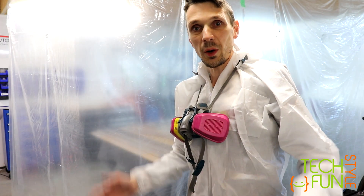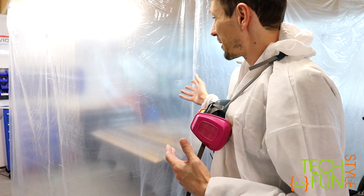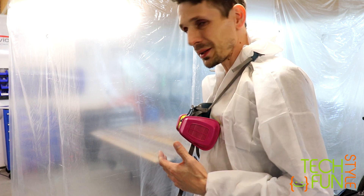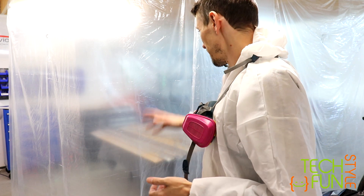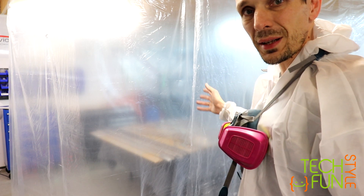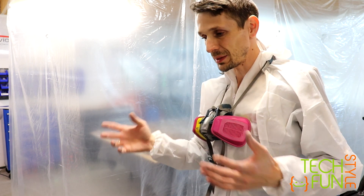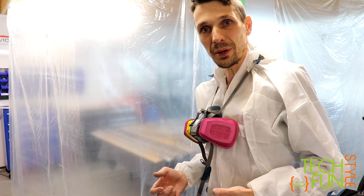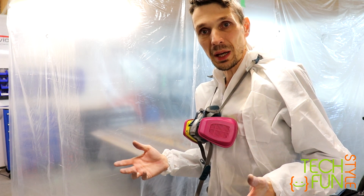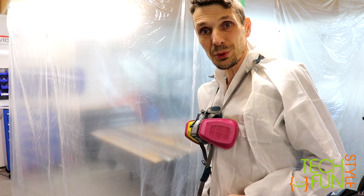Hey, so we are one step closer to priming. I just again built my improvised painting booth. I put all the parts inside. Everything is prepared for covering with a primer, and my next step will be priming all of the parts. I'm going to do it right now.